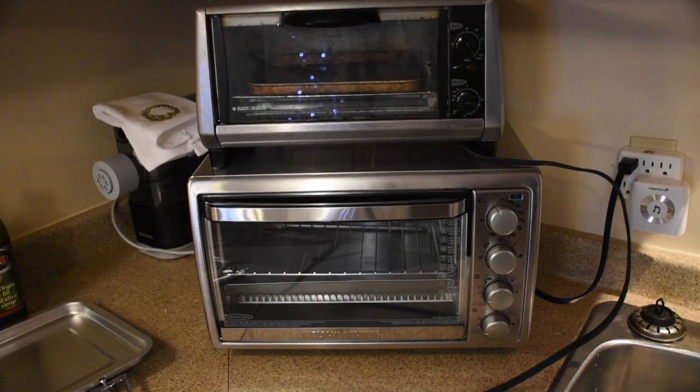It is a convection oven, meaning there is a fan inside that circulates the air, ensuring that it is an even cook.